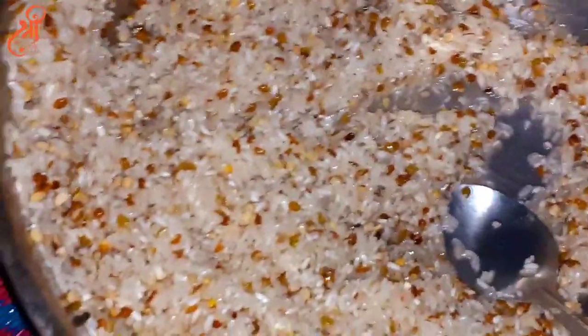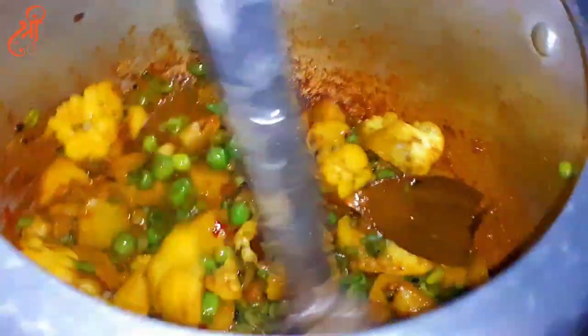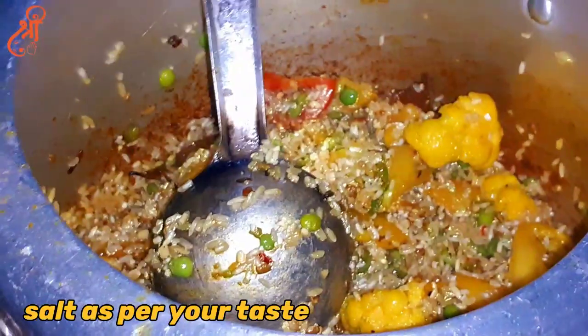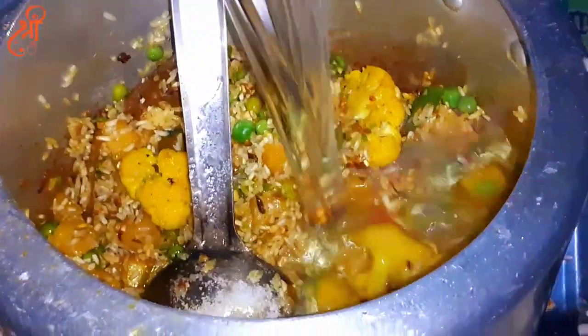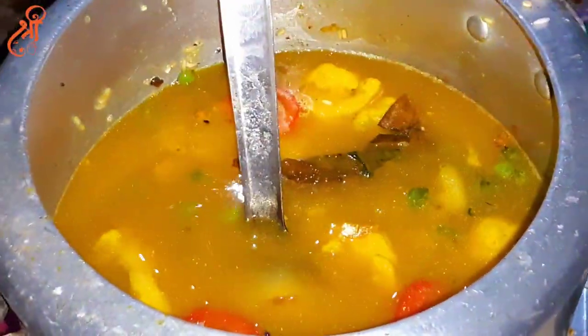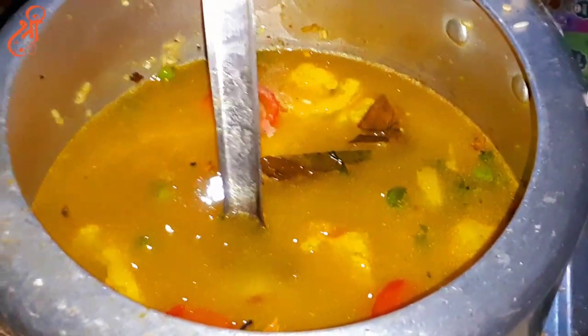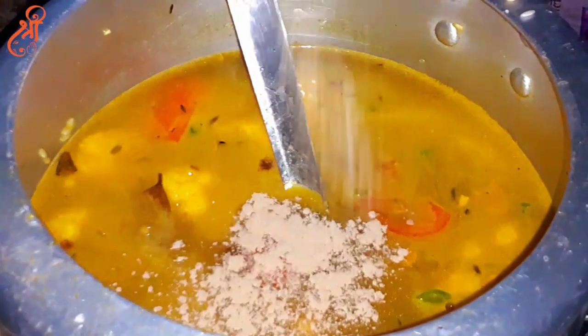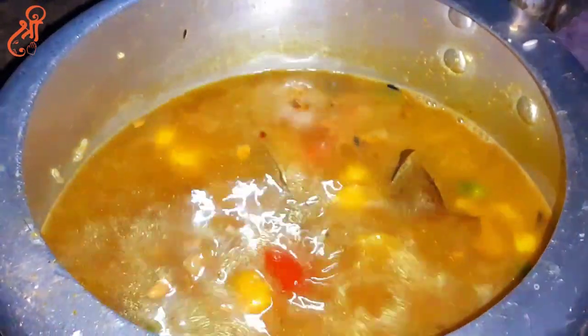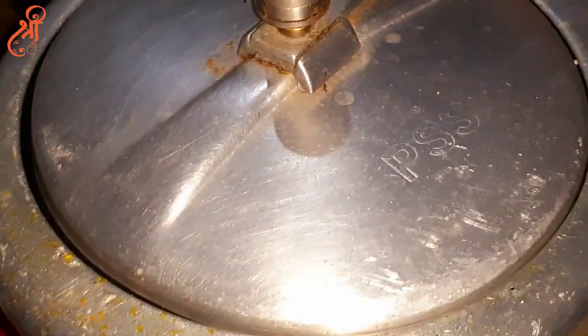Add 2-3 pieces. Add 5-6 more pieces. Add 5-6 cups of water. Add 1 cup of water, add 1 teaspoon of powder, add 1 cup of water, and add 1 litre of french plume.